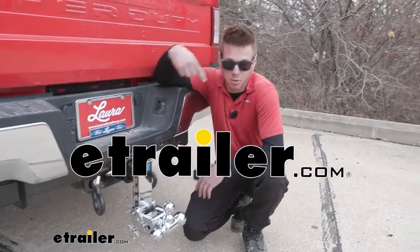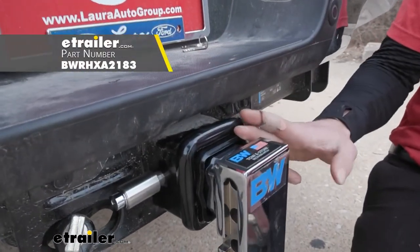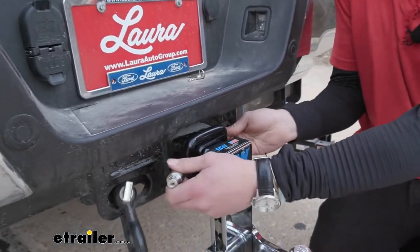What is going on everybody? Adam here with E-Trailer. Today we're going to be taking a look at the B&W adapter sleeve. Let me go ahead and take this ball mount out. This is going to convert your 3-inch hitch down to a 2.5-inch hitch.